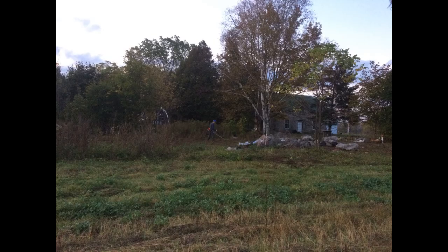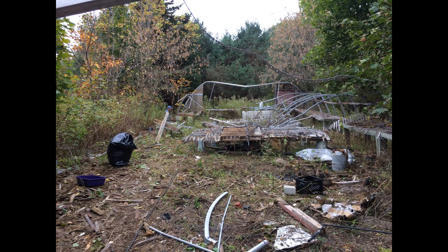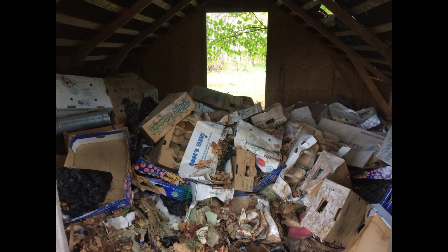Jillian and I purchased a farmhouse that was originally built in 1838. It sat vacant for a few years and prior to that was a garden market. There was a lot of falling down greenhouses, brush, garbage and various other things to clean up while the weather was still nice to work outside.